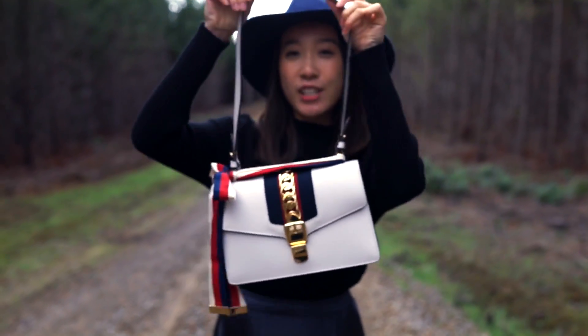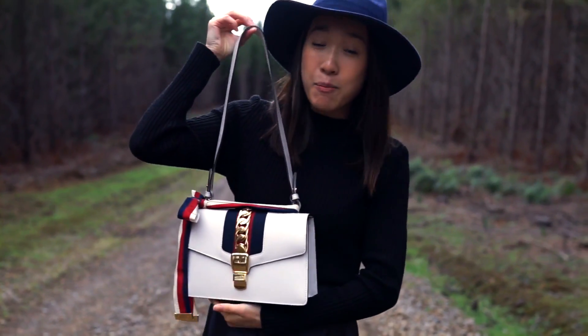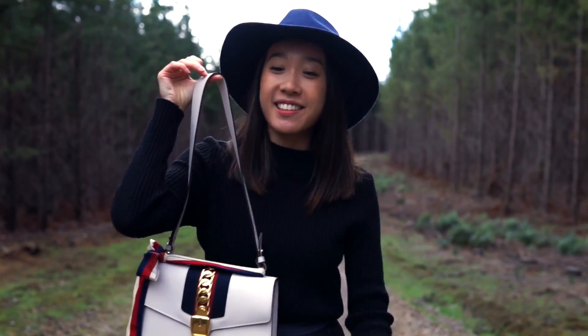Hi guys! So this is finally my review for the Sylvie bag. I got this from Harrods in London. It ended up being more expensive there, so I'd probably recommend you just buy it in Australia or just don't buy it in London.